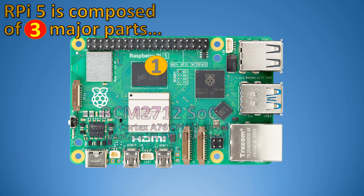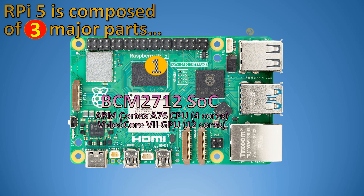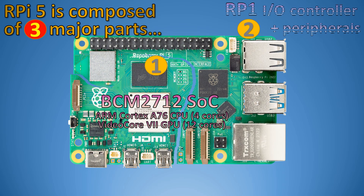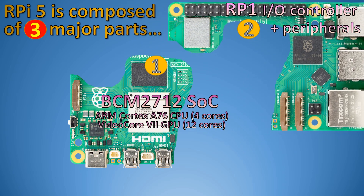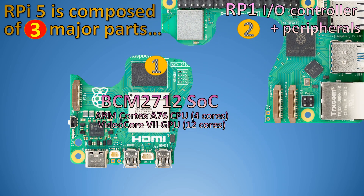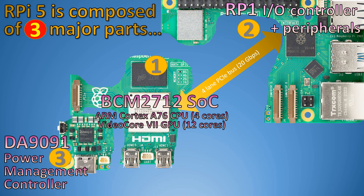The first is the BCM2712 system on chip, which has an ARM Cortex-A76 CPU with 4 cores and a VideoCore 7 GPU with 12 cores. The second part is the RP-1 I/O controller and peripherals, connected to the system on chip with a 4-lane PCIe bus with up to 20 gigabits per second.